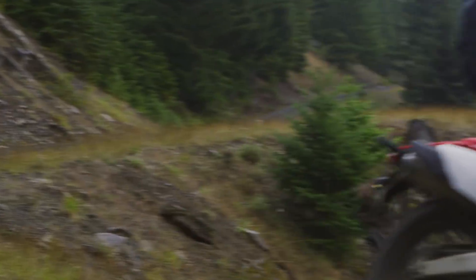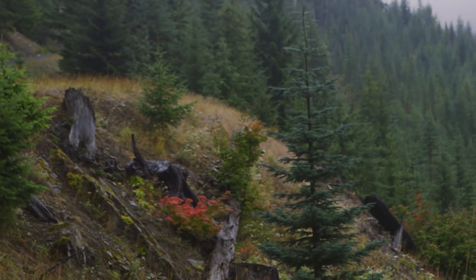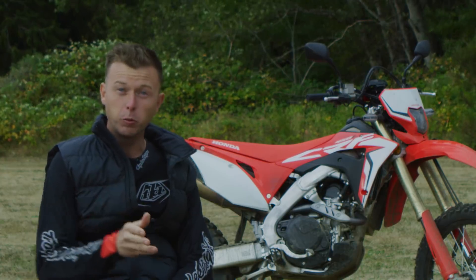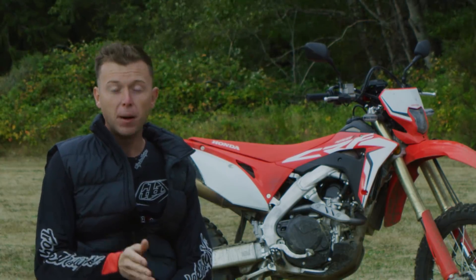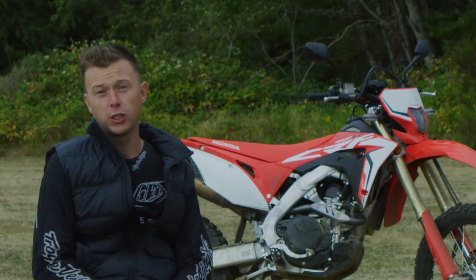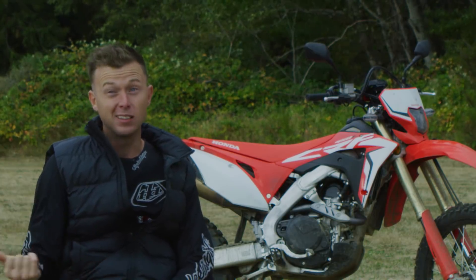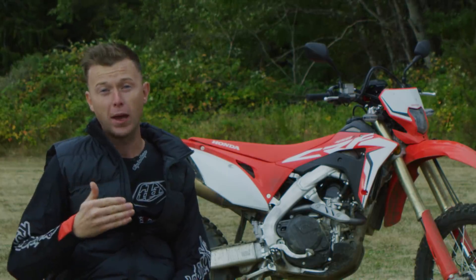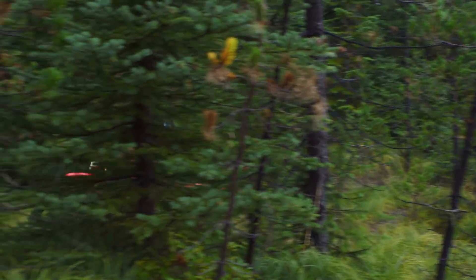The one thing I found — and we figured out this was because of my weight, me being a little bit lighter than the intended rider — is that the front end felt like it would push a little bit in sweeping turns. But had I made a couple of small suspension changes I didn't know about until later, I would have alleviated all those issues by putting a little bit more weight bias on the back.